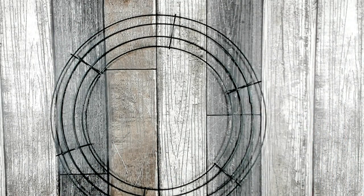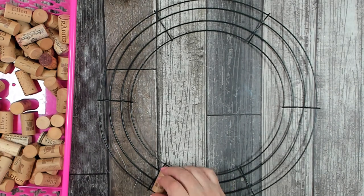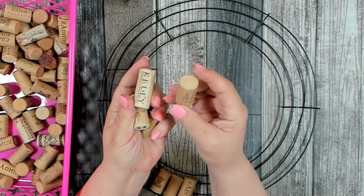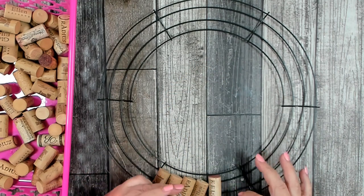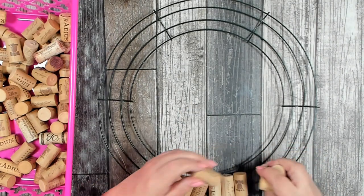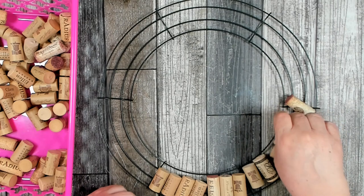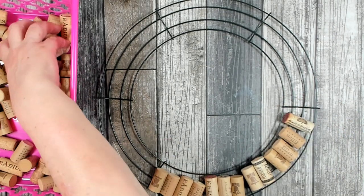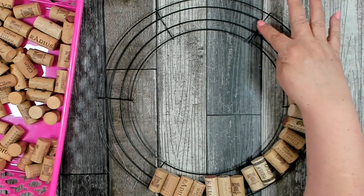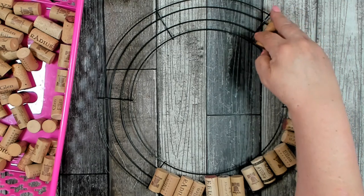To get started, turn one of your frames upside down and use your wine corks to fill in that space. I have some corks made of actual cork and some made of plastic — that doesn't matter. They just need to fit within the space between the two bars. Some are longer than others; the shorter ones I want to place right where the crossbars are because that space is a little bit smaller. Other than that I can mix it up however I want.